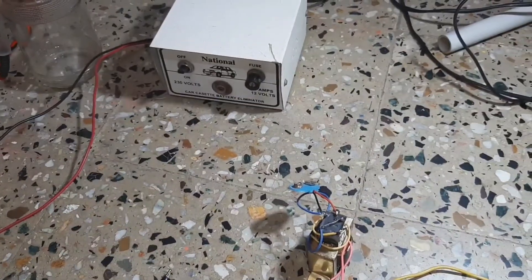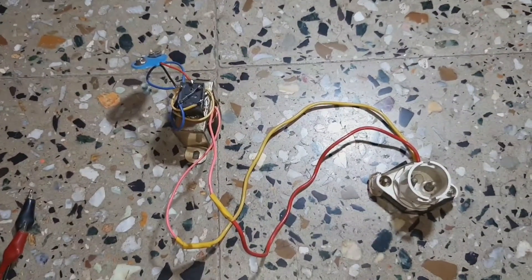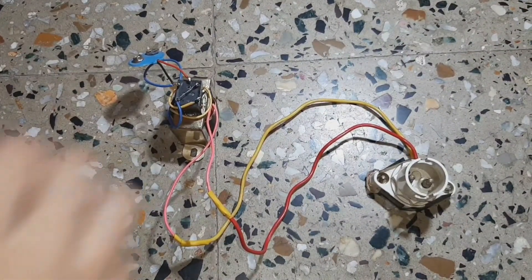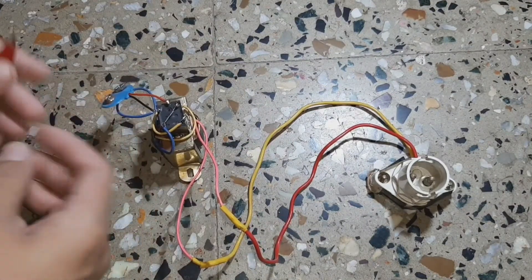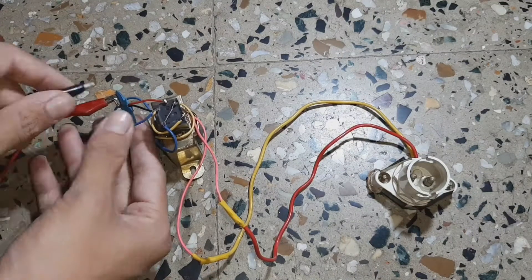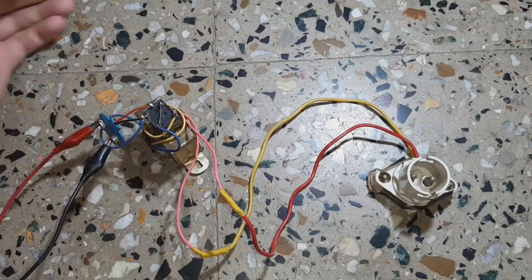That being done, our circuit is fully complete and our inverter is basically ready to use. To test it, I don't have a 9 volt battery so I am going to use a battery eliminator. But before testing, I want to give a disclaimer — this inverter produces square waves which are not ideal for powering many devices.